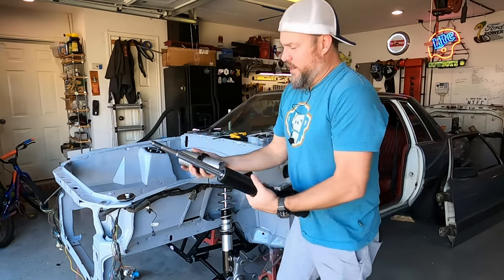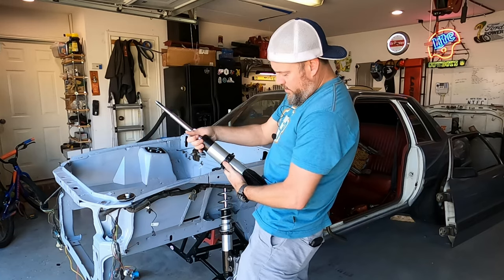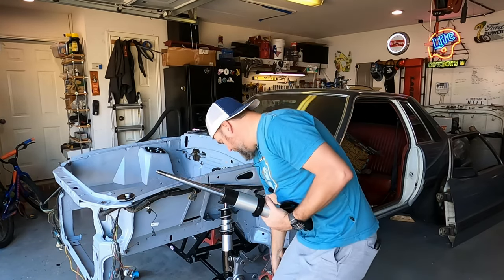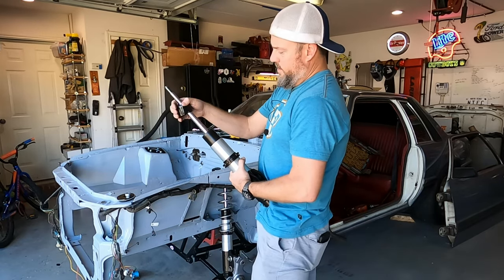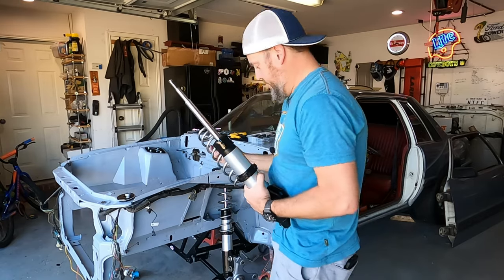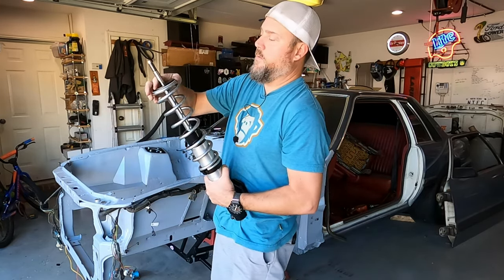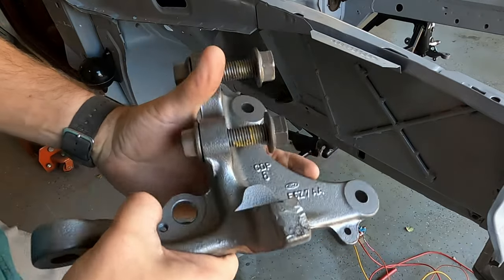The way that these work is your kit has a sleeve that will simply slide over your strut. You have a spanner nut that you can lock and adjust. You've got a seal that will go over that, your spring itself, and then the hat. This is the result of having a nice bead blaster at home in your garage.